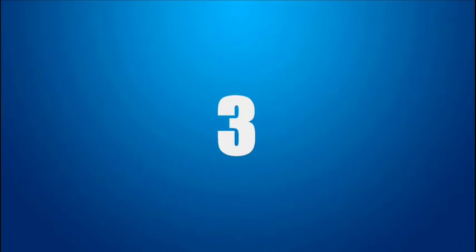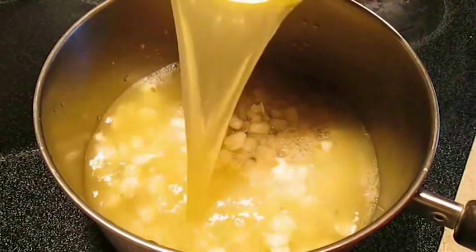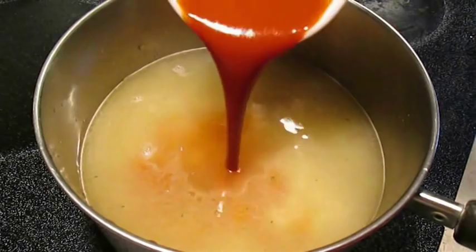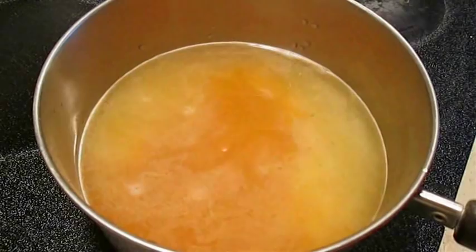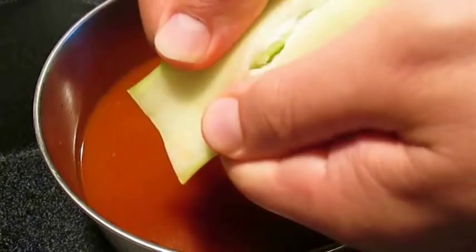First thing we want to do is add an entire can of hominy with the juice to a pot. Then using the can as a measuring device, we're going to use the same exact amount of chicken broth. Now the secret to this menudo is enchilada sauce — and it's not just any sauce, but we'll talk about that here in a minute. Once you give this a real good stir, we're going to come back and add a stick of celery. We don't want chunks of celery in this, so we're just going to break it down the center so it can release flavor as it cooks.